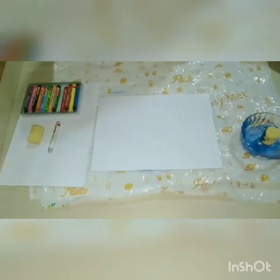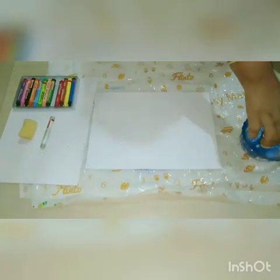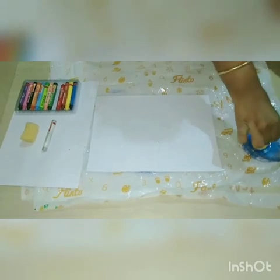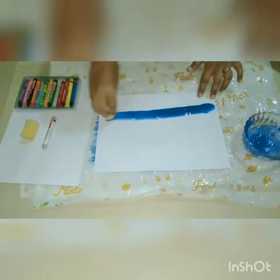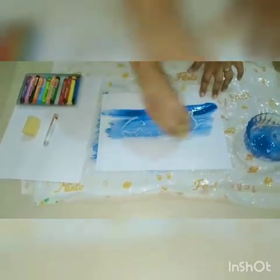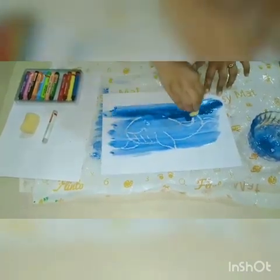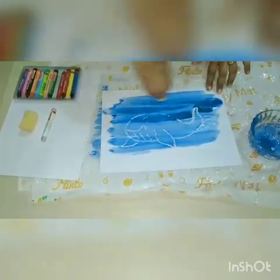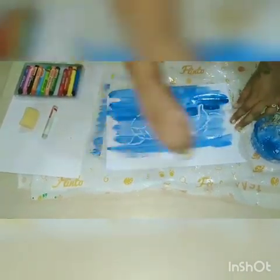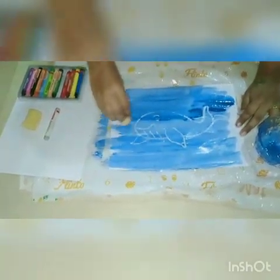So children, we are ready with the activity. Can you see anything in this paper? No. Let's see one magic — we will dip a sponge in blue color and then we will spread blue color here, like this. Can you see something? Yes, what is this, children? This is a blue veil.